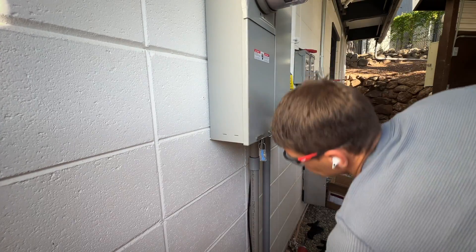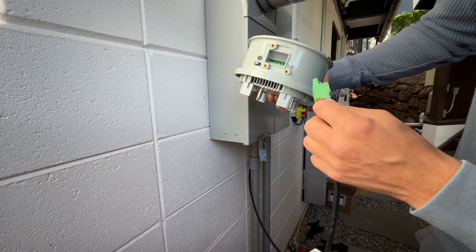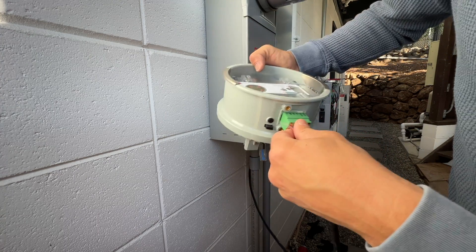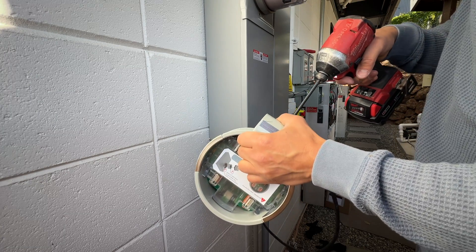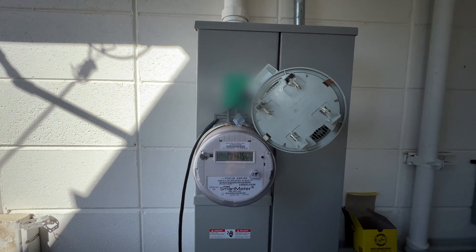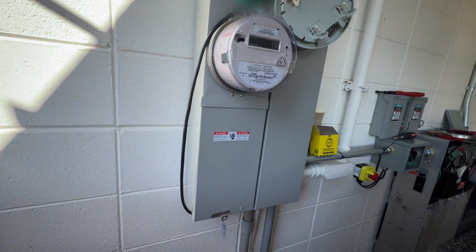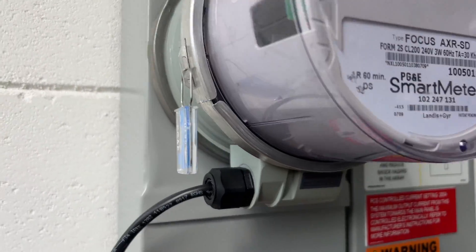In my area the electric company PGE doesn't allow electricians to remove the meter. So I'm going to install the connector to the Backup Switch and leave it close to the meter. I have to request an appointment and someone from the electric company will stop by and install the Tesla Backup Switch. And here — a few weeks later — the Backup Switch is installed.